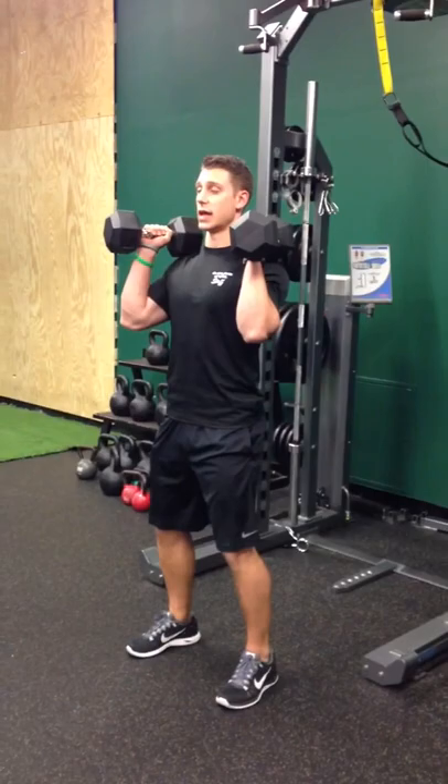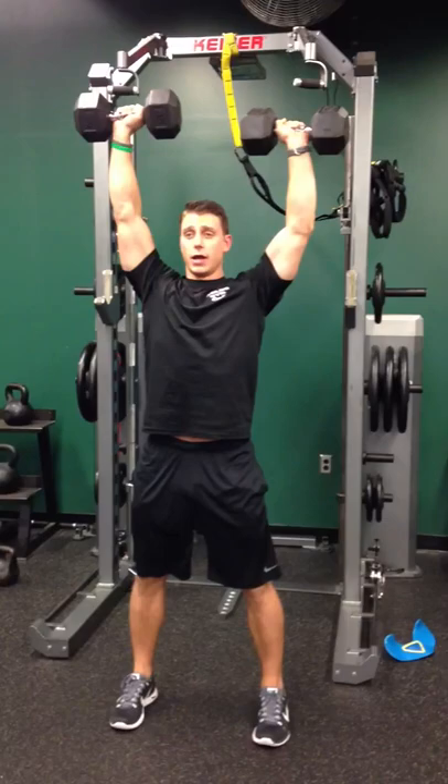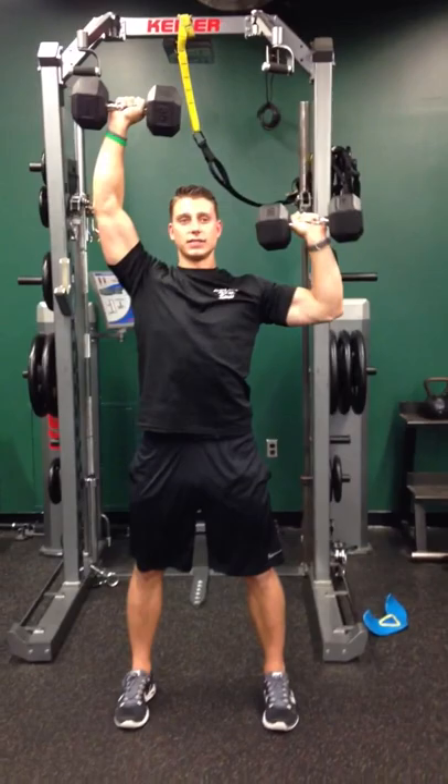Grab the dumbbells, pop them up to your shoulders and punch them up, palms facing out. From here we're going to stabilize the dumbbells up overhead, shoulder height, one at a time. Bring the dumbbell down, making that nice L at your level. Drive it up. Alternate. Keeping that core nice and tight. Proper posture.